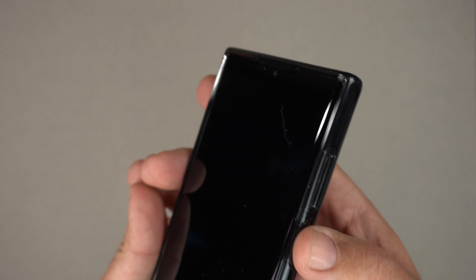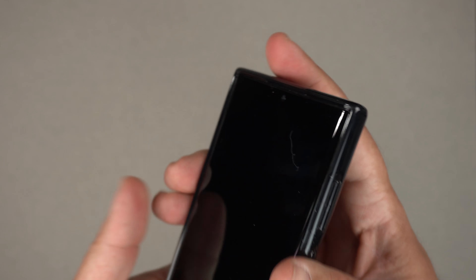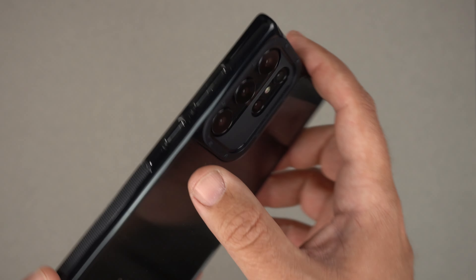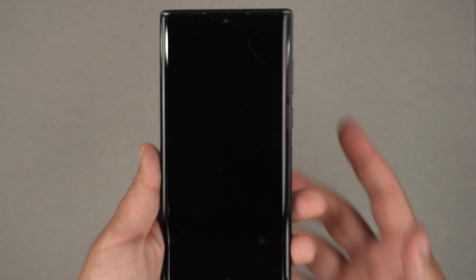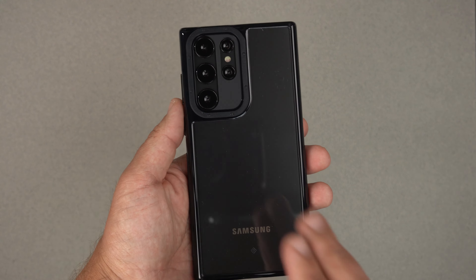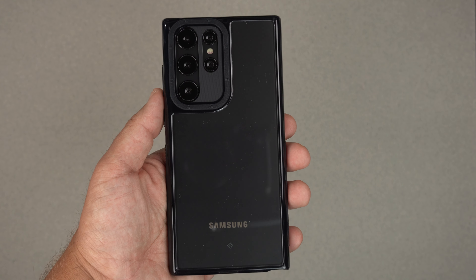I can't do the clicky button test unfortunately because these are not real buttons. But they are very tactile from all the other Skyfall cases that I've ever used — they do feel very good and raised. It is also wirelessly charging capable and reverse power sharing capable as well.